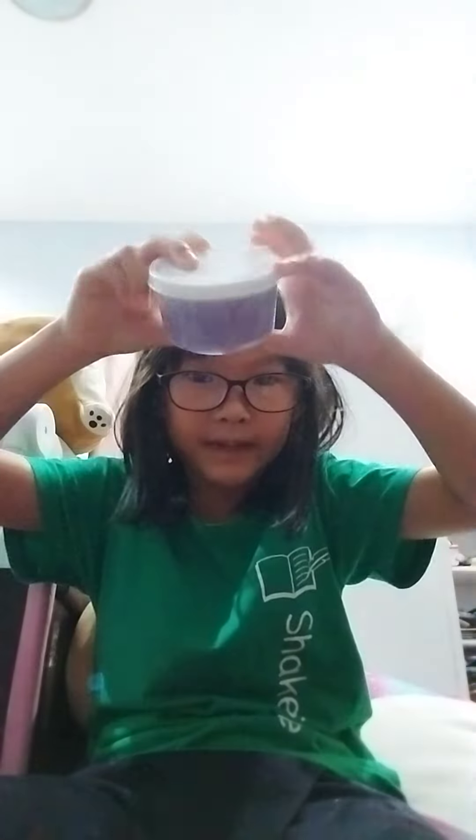Hi guys, my name is Mew from Mew Place. Today I'm going to open a slime that I made like a long time ago. Let's see how the packaging looks — the slime is like perfect.